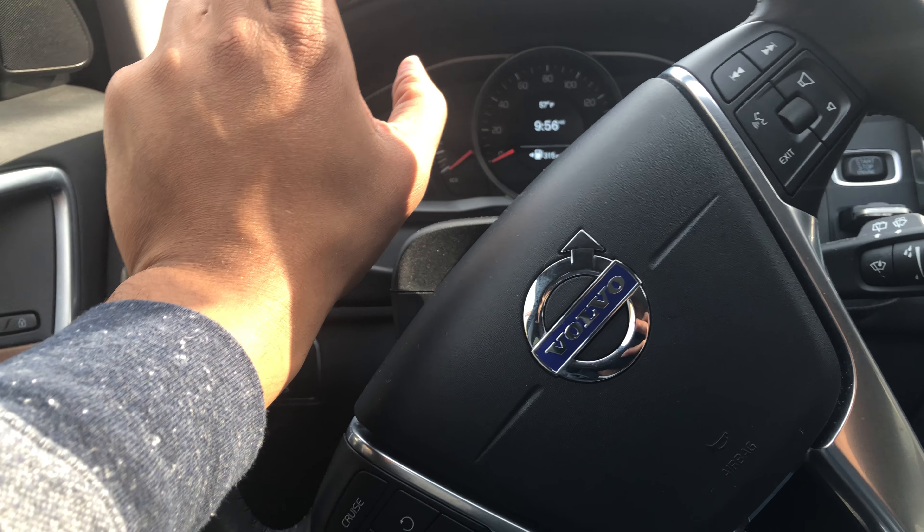And then there's the passenger compartment right there where you can put some stuff too. So those are the hidden compartments in the Volvo XC60. Let me know if you have any questions — thanks a lot for watching.